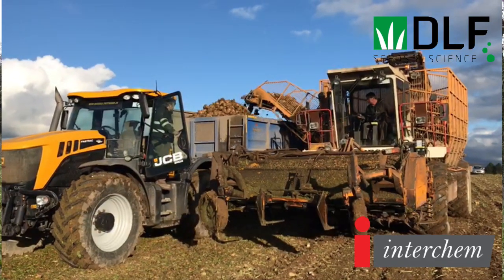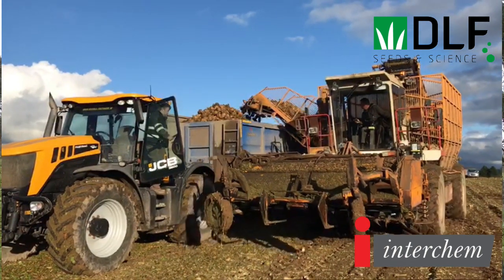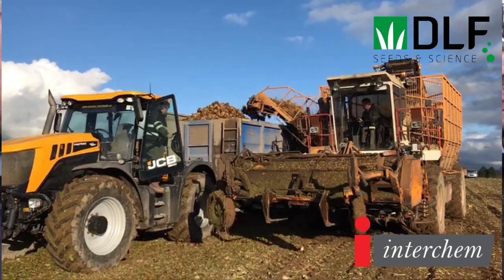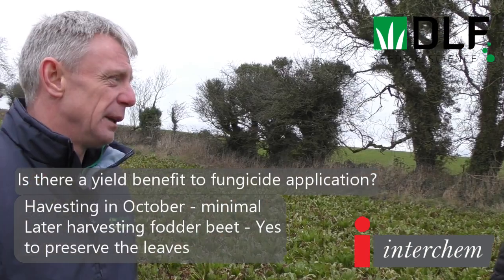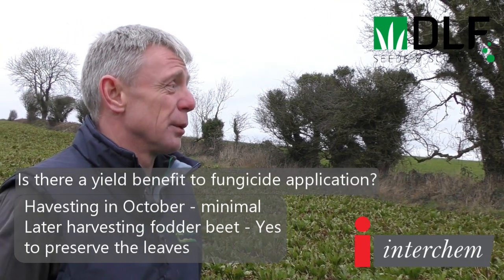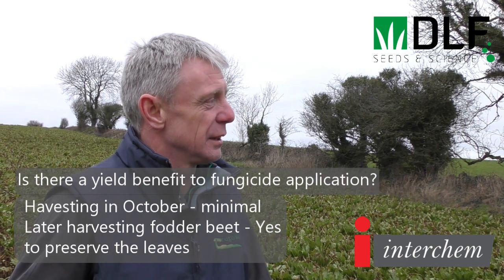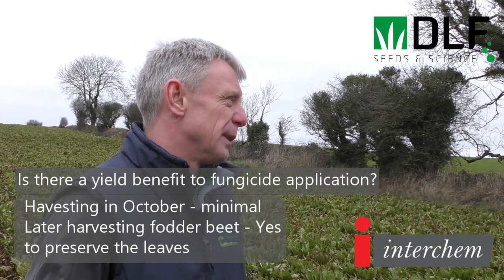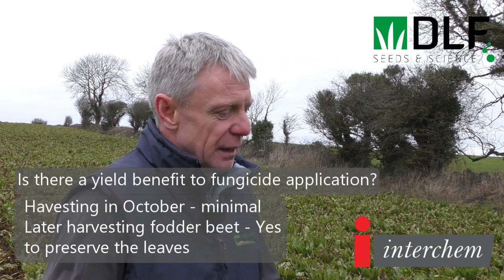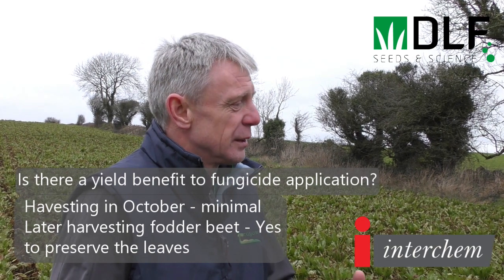Is there a yield benefit from applying the fungicide? It depends on harvesting date — for beet harvested in October the benefits would be minimal. But fodderbeet is generally harvested later in the season as it's utilized over winter and into the new year, so there is a benefit from the fungicide: it keeps photosynthesis going longer into autumn and preserves the leaves for harvesting to reduce harvest losses.